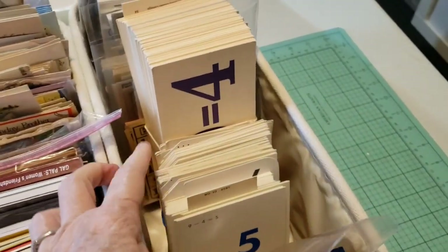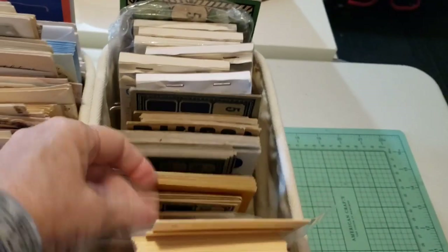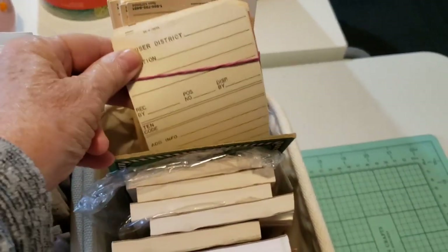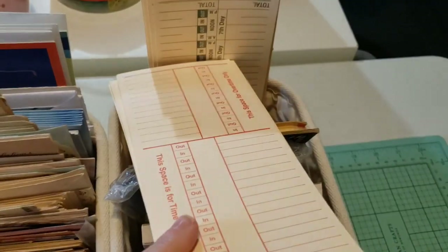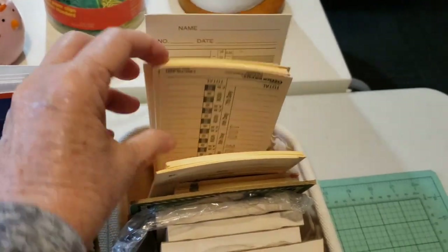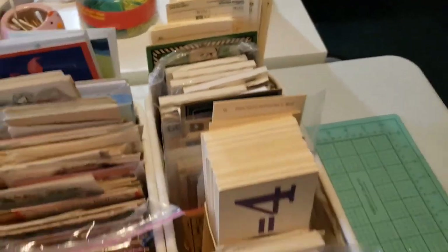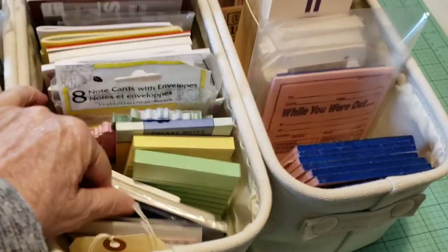So in this one I have little flash cards, bingo cards, and a few time cards. There's different types of time cards - I don't have a whole lot anymore, but that's what I have in that one.